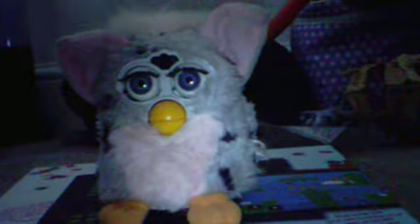So this is an original Furby — sorry one sec, I need a camera. There we go. Maybe some light. Just give me a second, I'll be back.